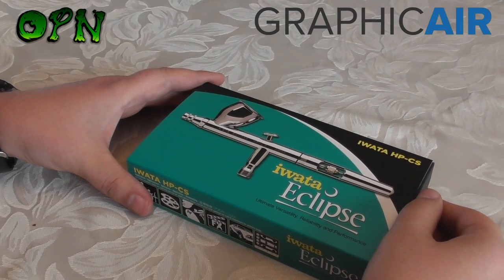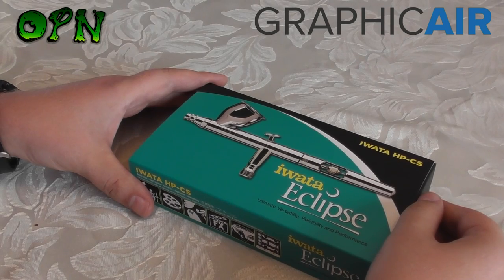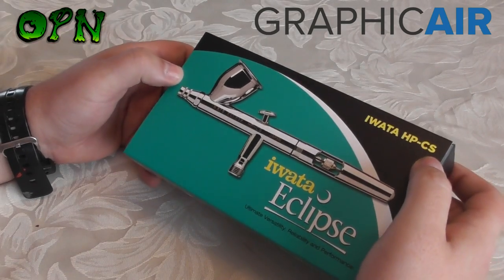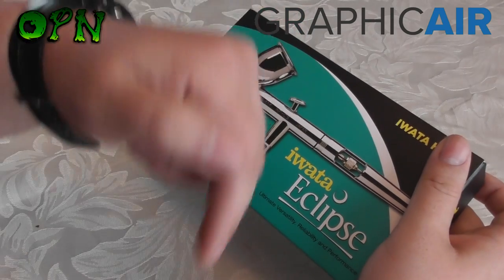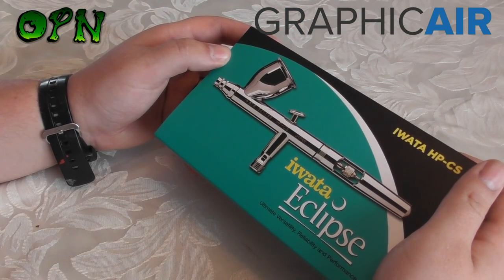Hi guys, in today's video we're going to be reviewing the Iwata HPCS Iwata Eclipse Airbrush. First of all I want to say a huge thank you to the guys over at graphicair.co.uk who sent me the airbrush out for review. If you check the description box down below, you'll find a direct link to Graphic Air's web store and you can go and check them out for yourselves.